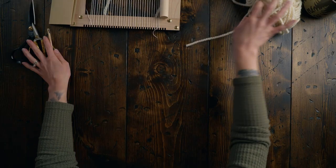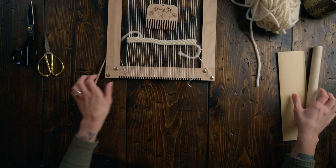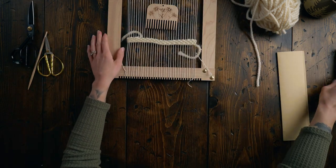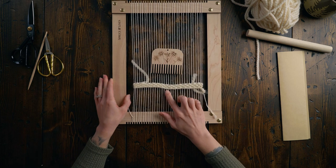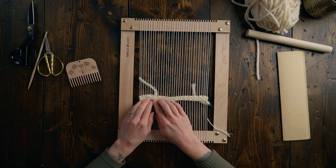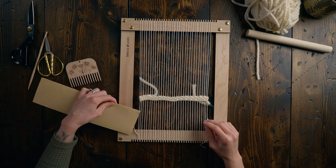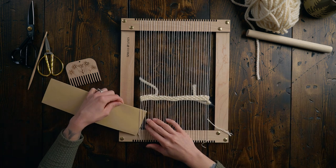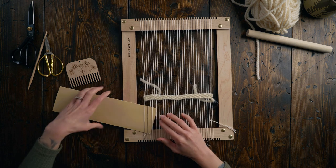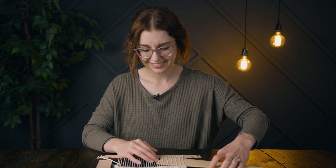I came down to the studio today and lo and behold, I already had a loom with a warp with twining and plain weave on it, and I was like, my overwhelmed heart is feeling very happy about that today. I just need to add some card stock in because I always like something to beat down onto, so we're just gonna add that in. I already feel like I'm so much further ahead on this. So thank you, past Janelle. I appreciate it.